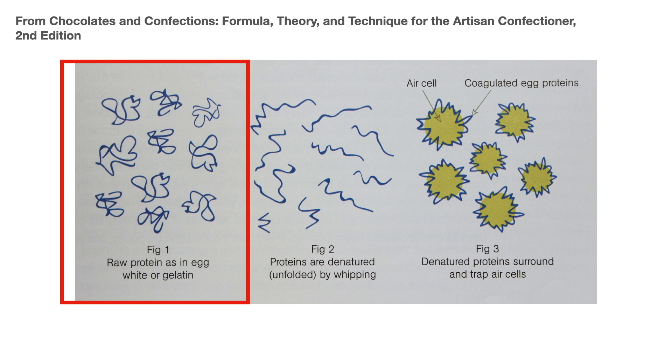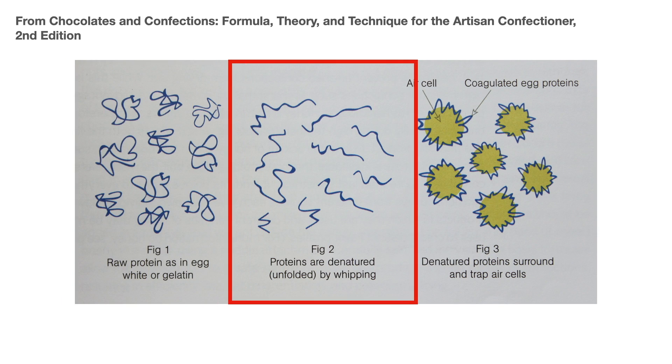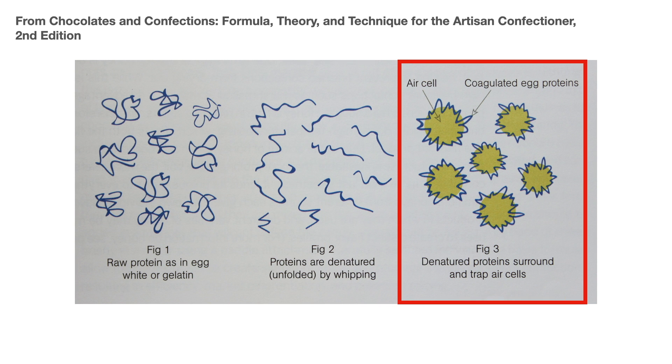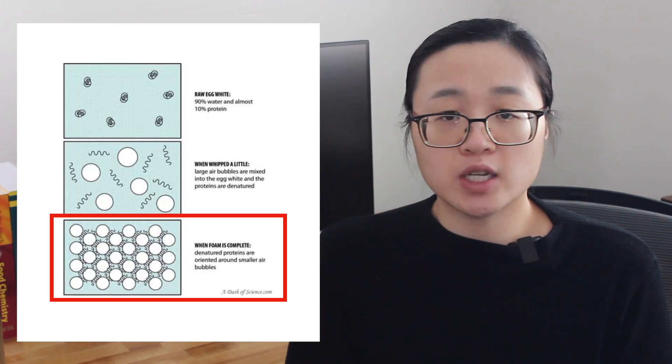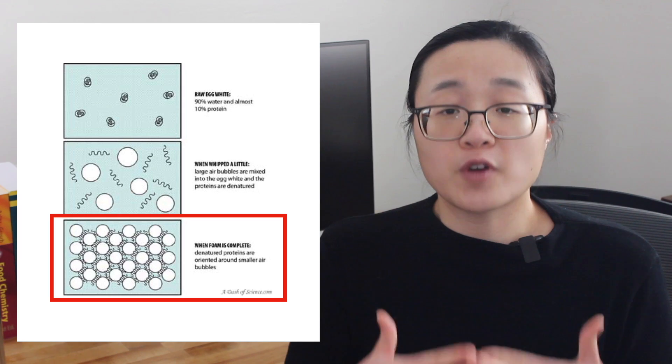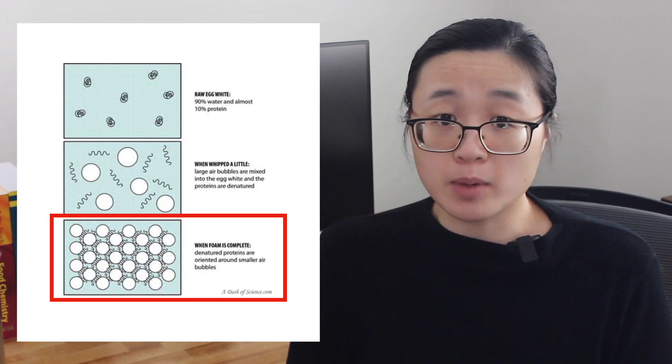When you whip egg whites, proteins in the egg whites uncoil or denature and form a thin film around each of the air bubbles that you've introduced through whipping. As you continue to whip the egg whites, the protein coatings link together, eventually creating a network of proteins that further reinforces the walls of the air bubbles. At this point, you've created a liquid foam.